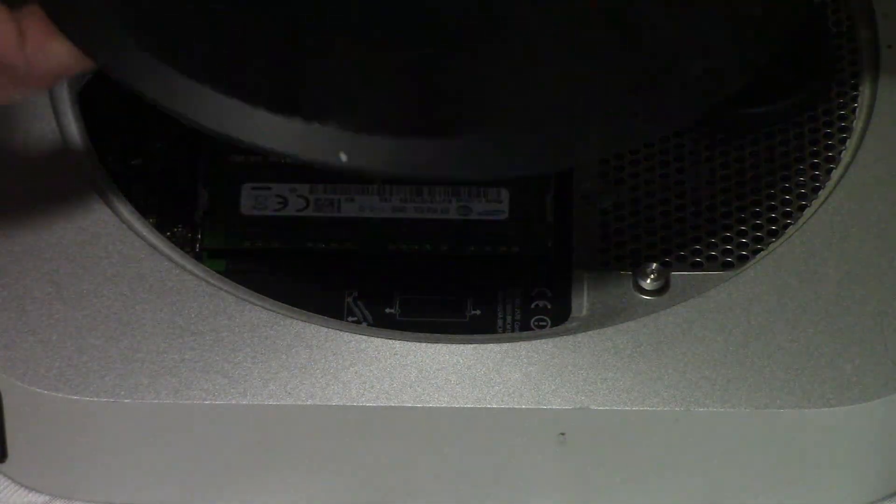Now close the cover and align it. Push it and turn it until it locks. Now it's done.